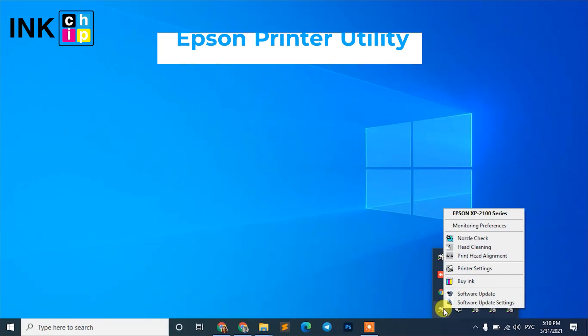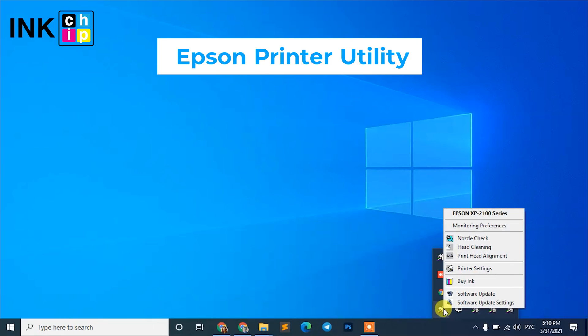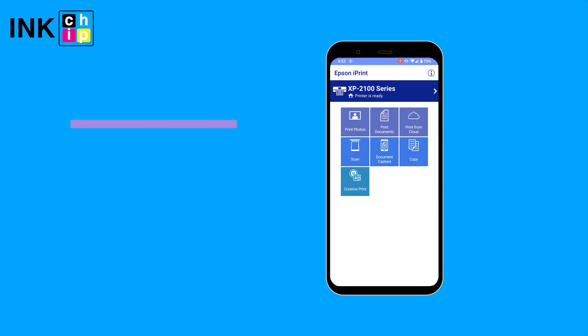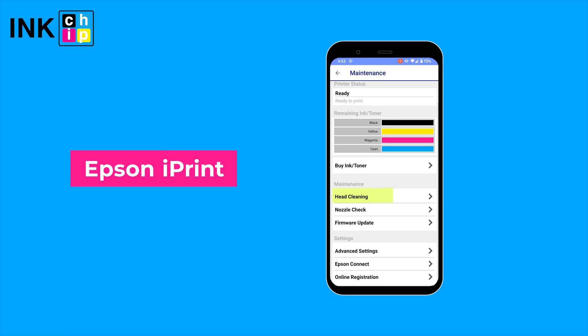If print quality hasn't improved, turn the printer off and leave it for 1-2 hours. You can also print the nozzle check pattern and initiate the print head cleaning using the Epson printer utility on your computer, or the Epson iPrint app on your phone.